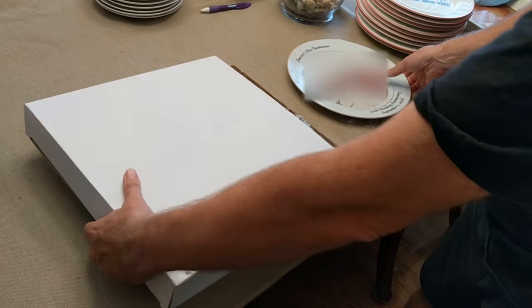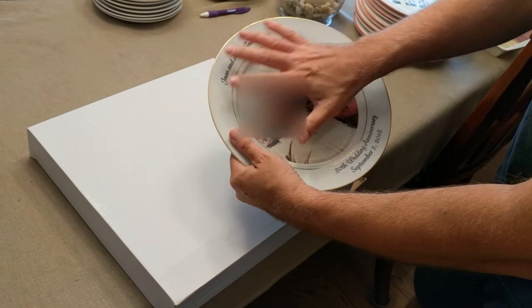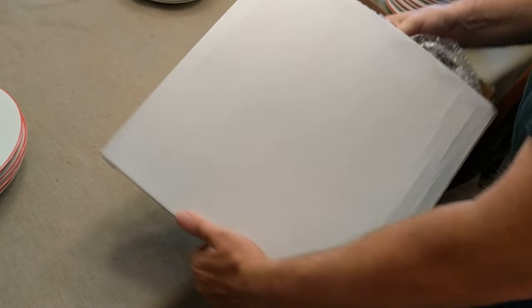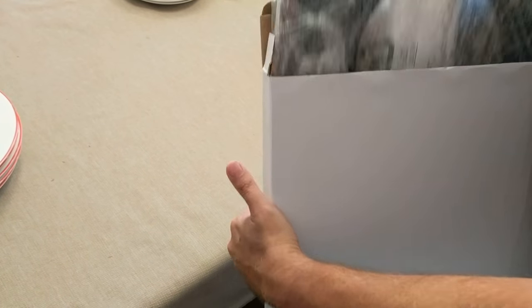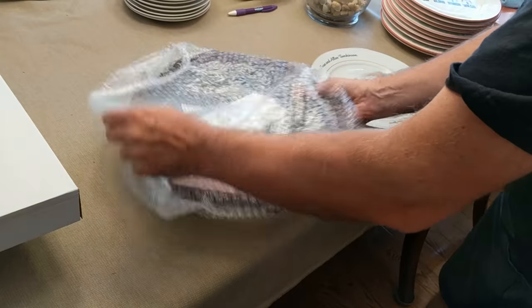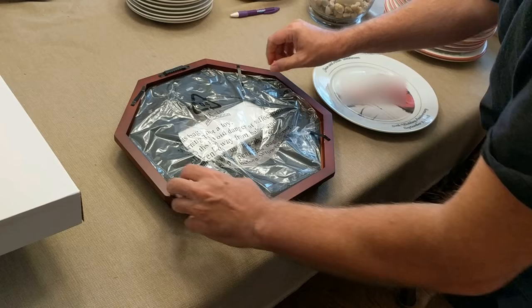I work at Paris Group and what we have here is a gold rim plate for an anniversary. What we're showing you today is an octagon solid wood framed frame for the plate — it just comes like that with these little tabs here.